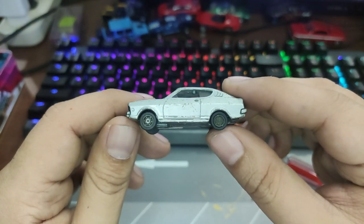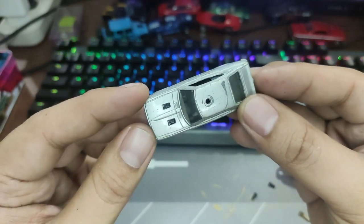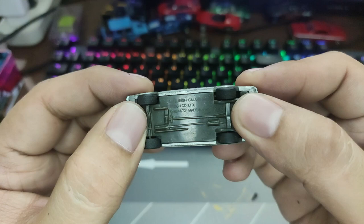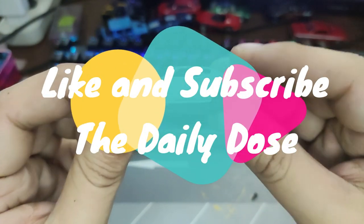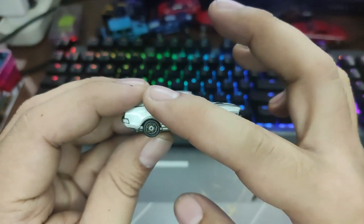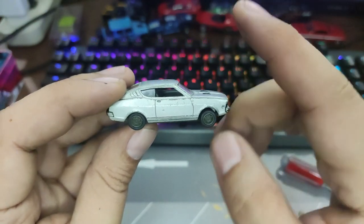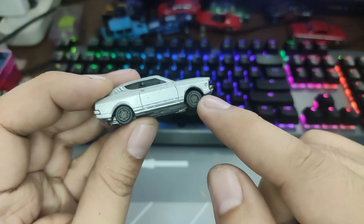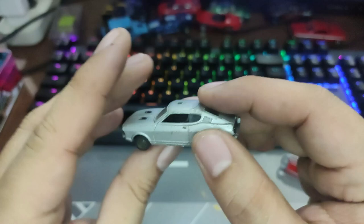Welcome back guys to the channel. This is The Daily Dose and for today we will be doing a restoration and customization of this awesome 1/72 scale diecast car from Epoch. This is a Mitsubishi Galant GTO. We don't see this car quite often in smaller scale and even in bigger scale. I found this one at a thrift shop and I will be restoring this, repainting this and highlighting some details.